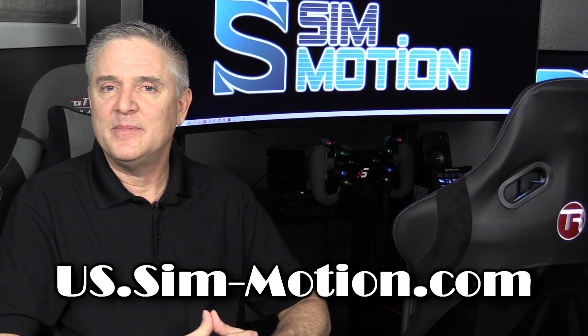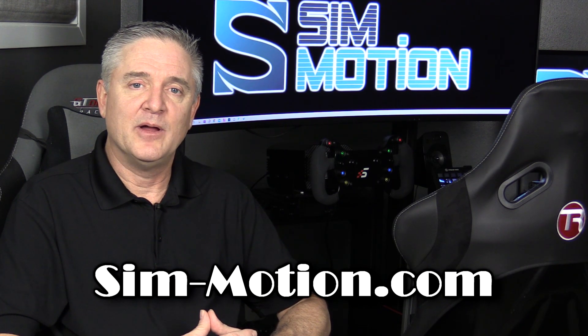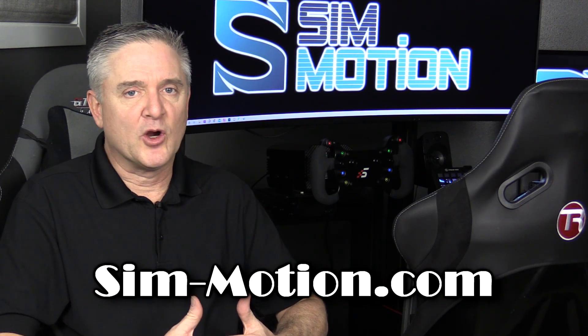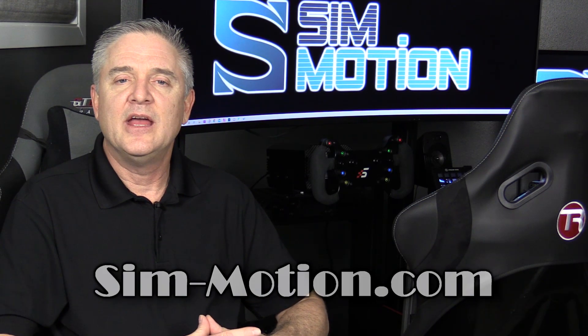For the North American shop, you can visit us at us.sim-motion.com, or for our European shop, sim-motion.com. Eventually the sites will be merged and you'll just be able to access us through sim-motion.com, and you can find the links to the store here in the description of the show.